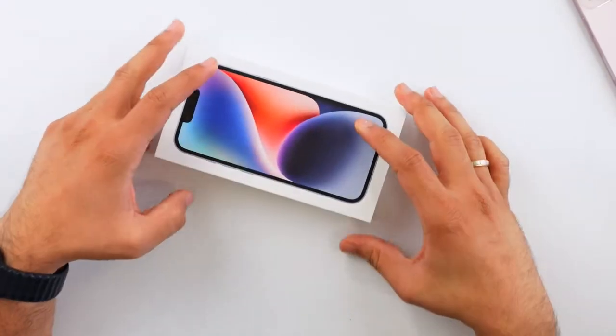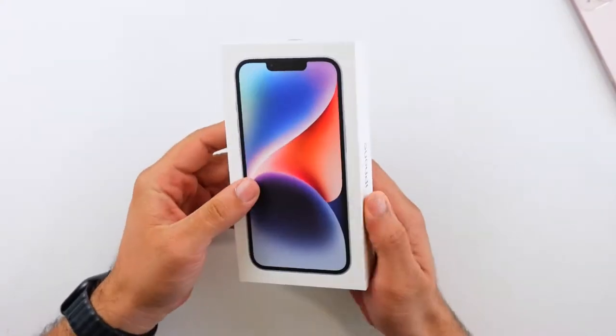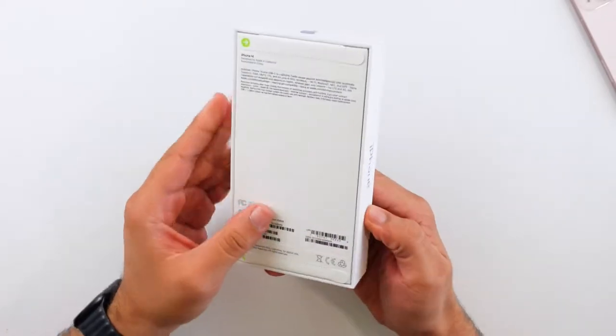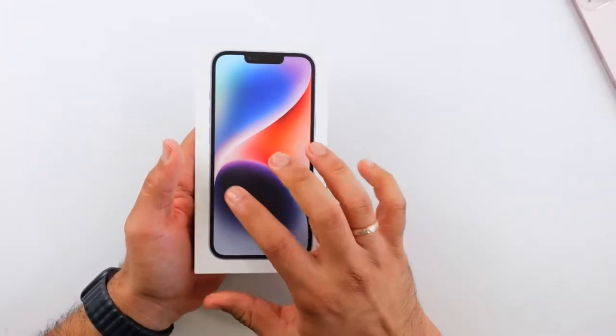This is the iPhone 14, and I'm not sure how good of a deal it is. The iPhone 14 is particularly close to the iPhone 13 — there are very few differences. So why would anybody buy this? Well, I bought it to find out, and this is now the entry-level iPhone.